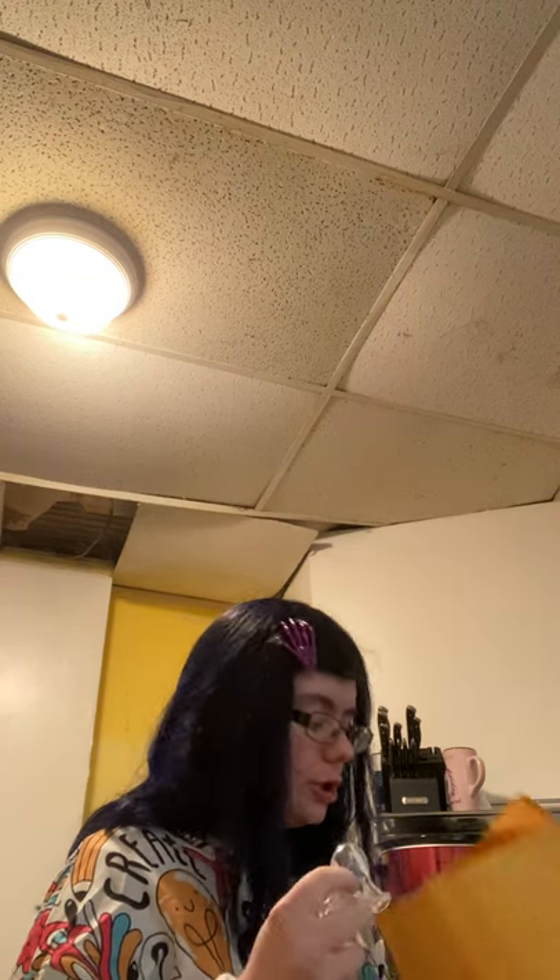Hey guys, it's Happy Rain here coming to you with another video. Today's video is a box opening. By the way, my hair looks kind of black but it's the same blue as it was before. I got my first ever package from Rears, and I'm thoroughly pissed because the delivery people left it next to the garbage pile so it looked like garbage.